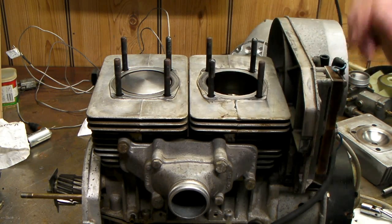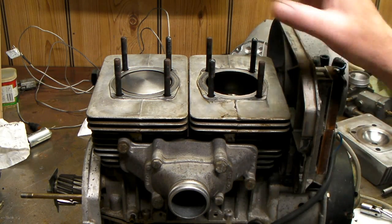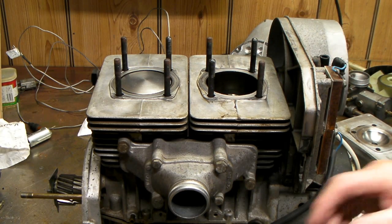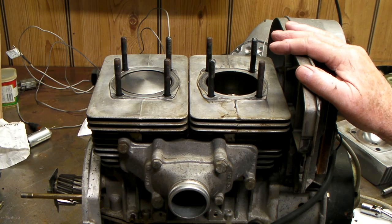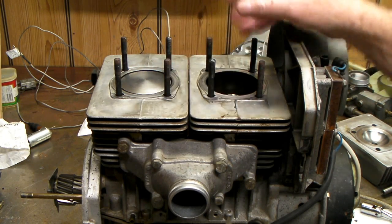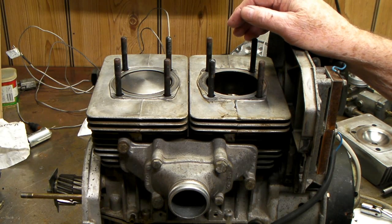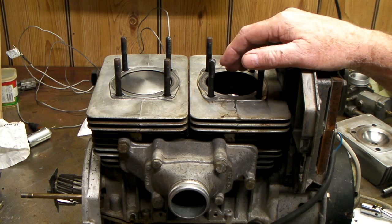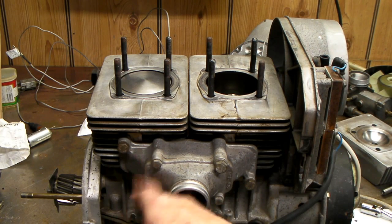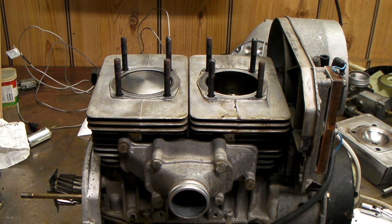The intake gaskets are pretty thick, but the engine seems really tight — the crank has no play in it, it's a beautiful engine. I'm going to go ahead and finish putting it back together, torque the heads down, put some new head gaskets in, and this engine portion should be done. I'll probably need to put the air shrouds on before I put the gearbox back together.